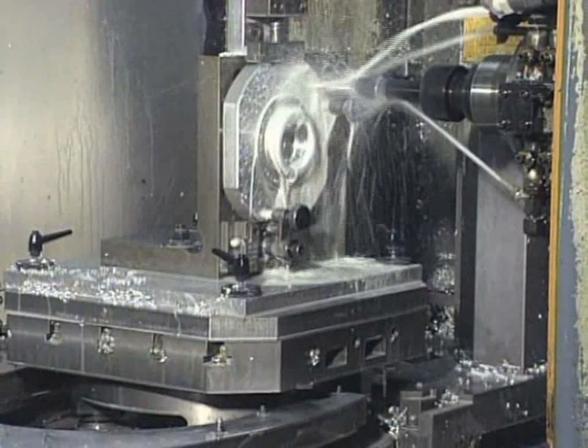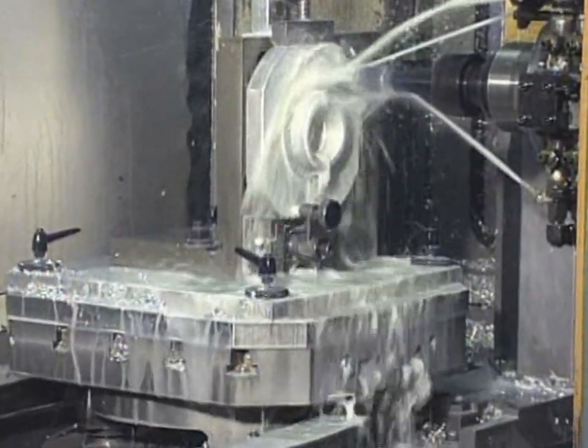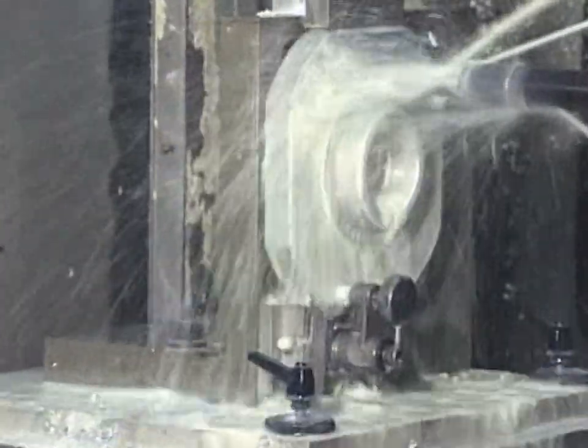The workholding device must hold the part securely in position while cutting forces, vibrations, centrifugal force, and gravity act to dislodge it.